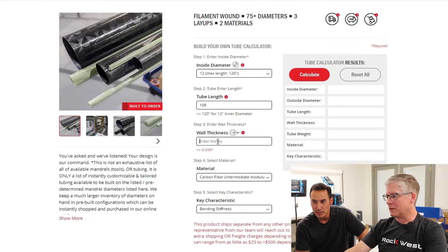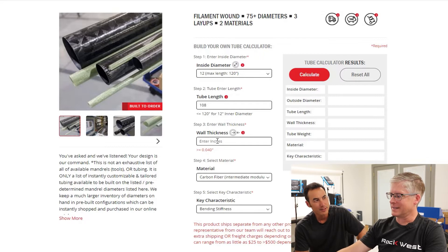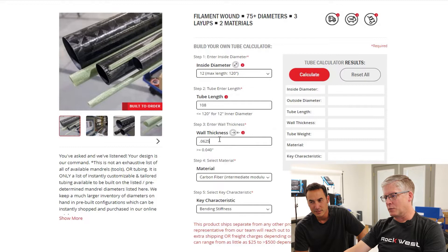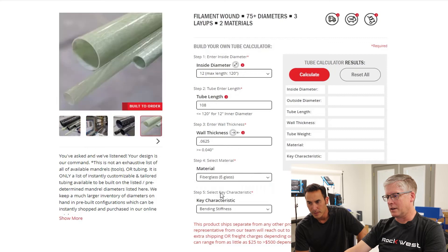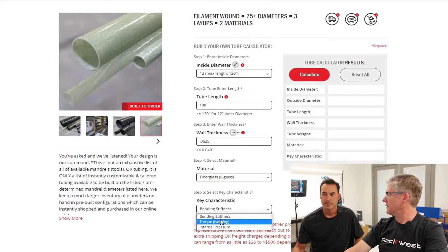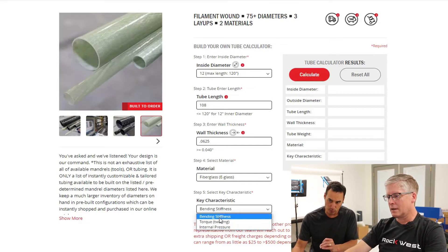We also have a wall thickness requirement. I just want this one to be 1/16th, so that's 0.0625. Note that we can't go below 40 thousandths with filament winding. We also have a material selector so we can choose carbon fiber or fiberglass — definitely fiberglass for this one. And then we have our key characteristics: whether it's bending, torque, or internal pressure, and that will determine how the part is manufactured. Bending is definitely more important for me on this one.